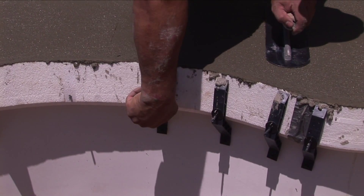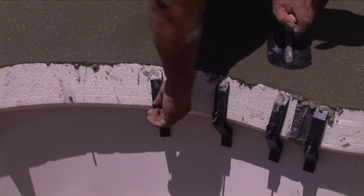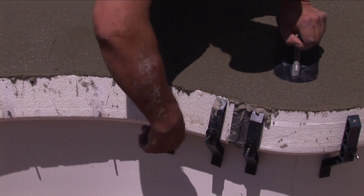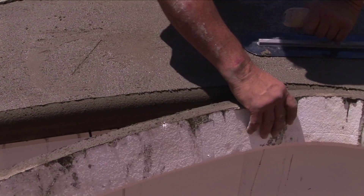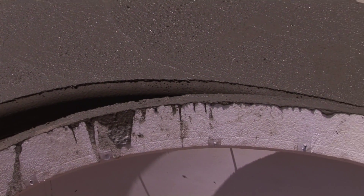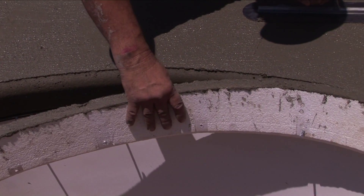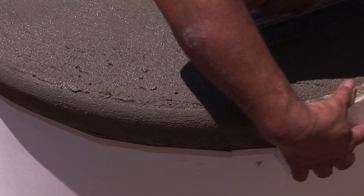When the concrete has solidified to the point where the form can be removed, rotate the button, severing the spear behind the surface of the concrete. When removing the form, hold down and away to free it from the retainer track. Float and finish the deck edge.